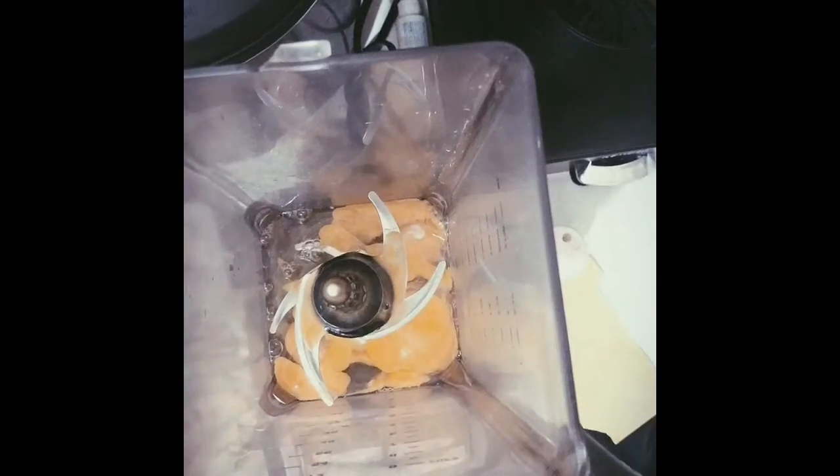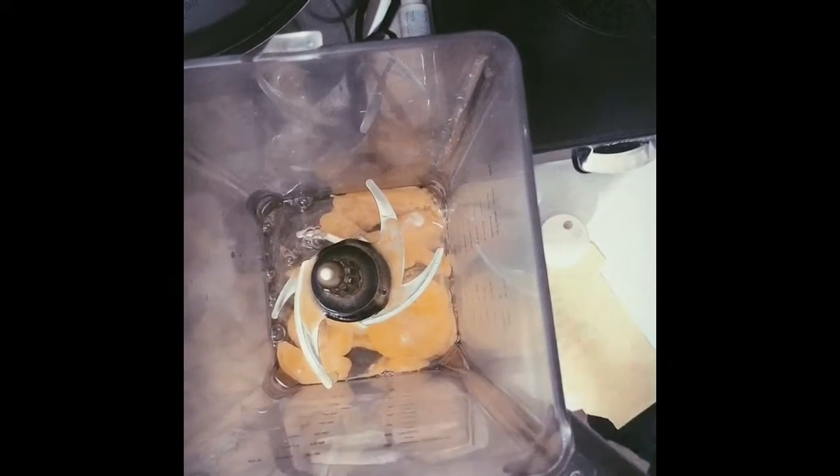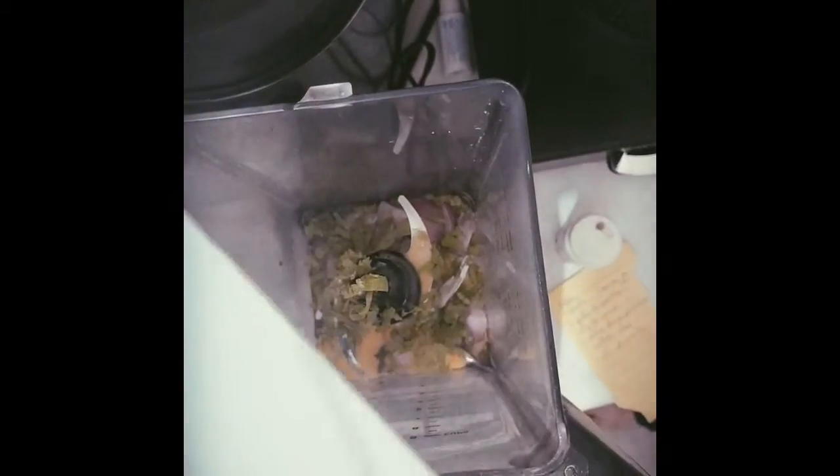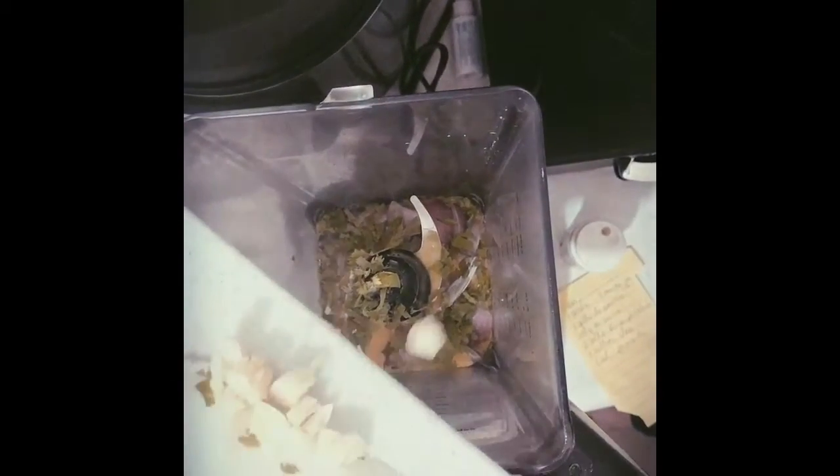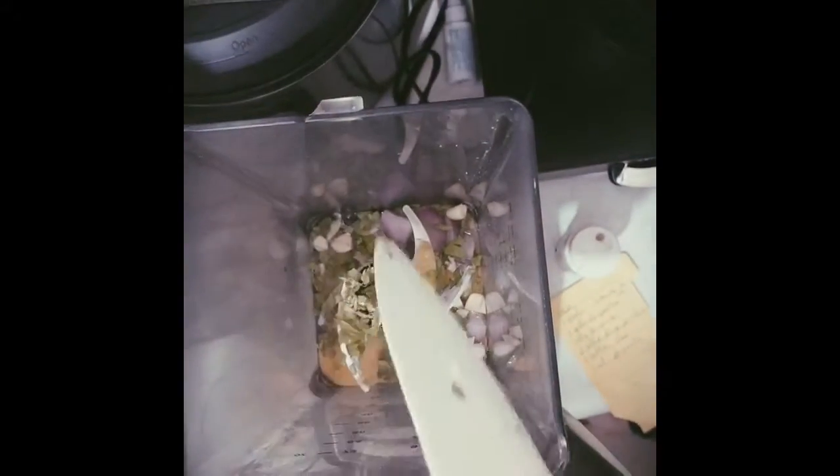Five eggs, one whole onion, a little bit of coriander, and one teaspoon of garlic.